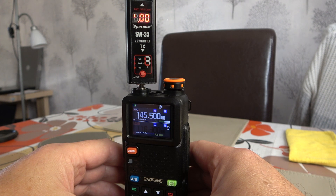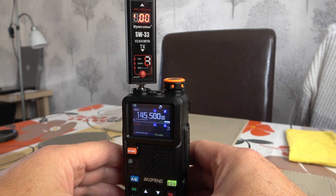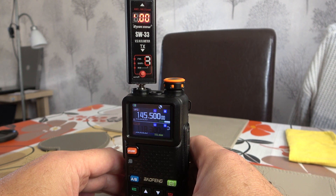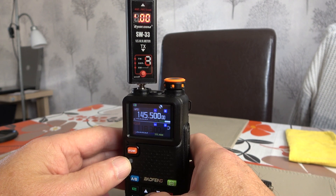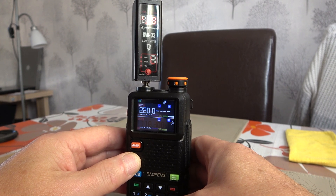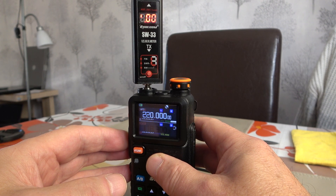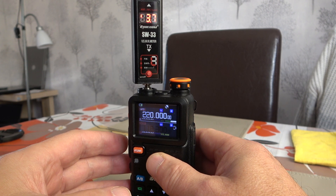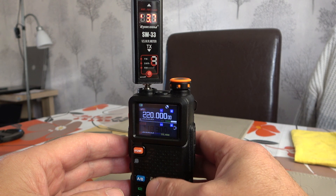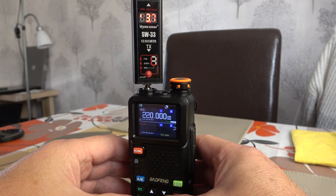This time we'll put in the 1.25 metre band, for interest for those in the USA. We don't use this one in the UK, but anyone in the USA would want to know what capabilities are on 1.25 metres. So we'll put in 220 megahertz. We're getting 3.7 watts — not amazing, but we're getting nearly 4 watts, so it is outputting OK on 1.25 metres.